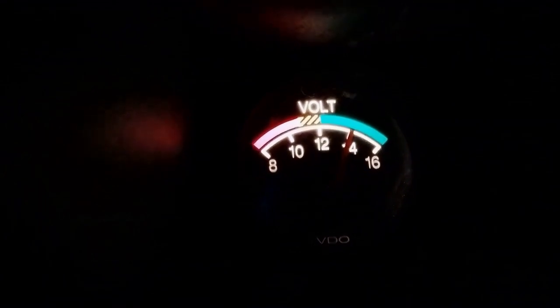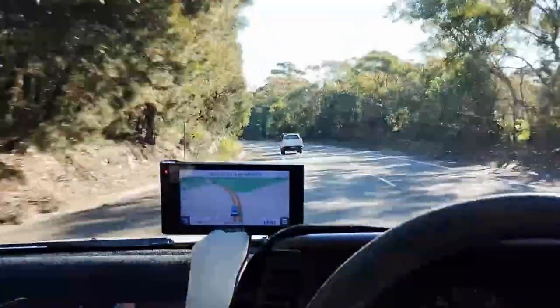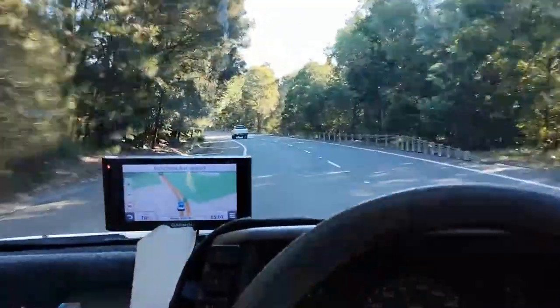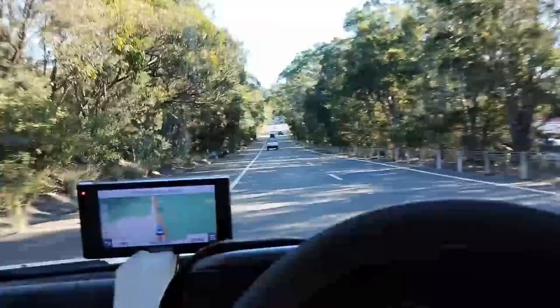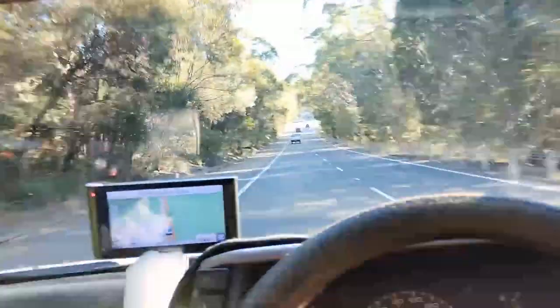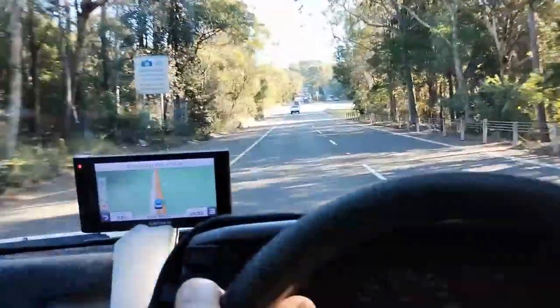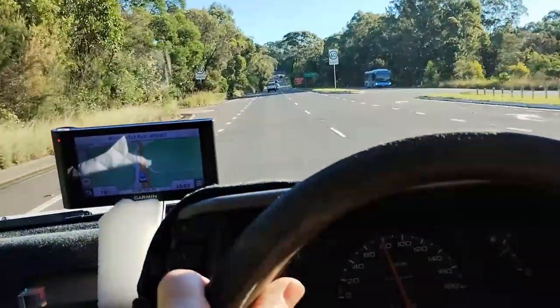We have 14 volts at idle. It's the 14th of the 5th, 2024, and I'm using the Rodeo for work - at the moment I'm driving home, everything's good. I've been using this car for a total of about two and a half months and all's well. Thanks for watching the video - please like and subscribe.